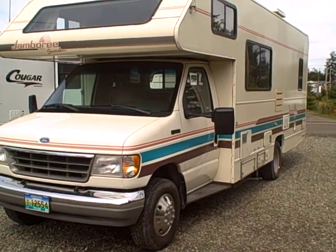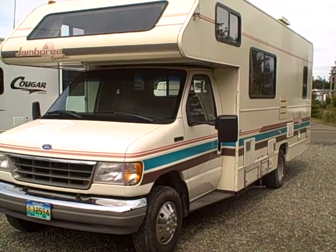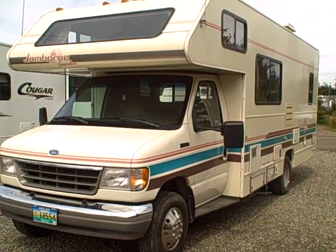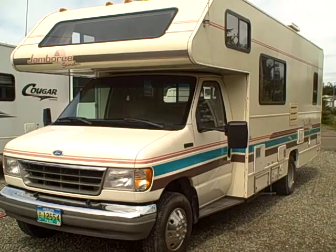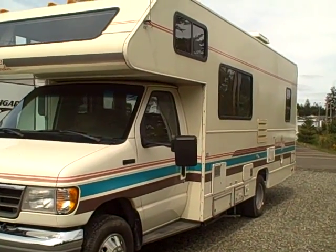Hi, this is Bob with Gibbs RV and today we're looking at a little cherry. It's a 23D Jamboree Class C Motorhome, 1994 model, just over 18,000 miles on this coach and it is in really good condition.